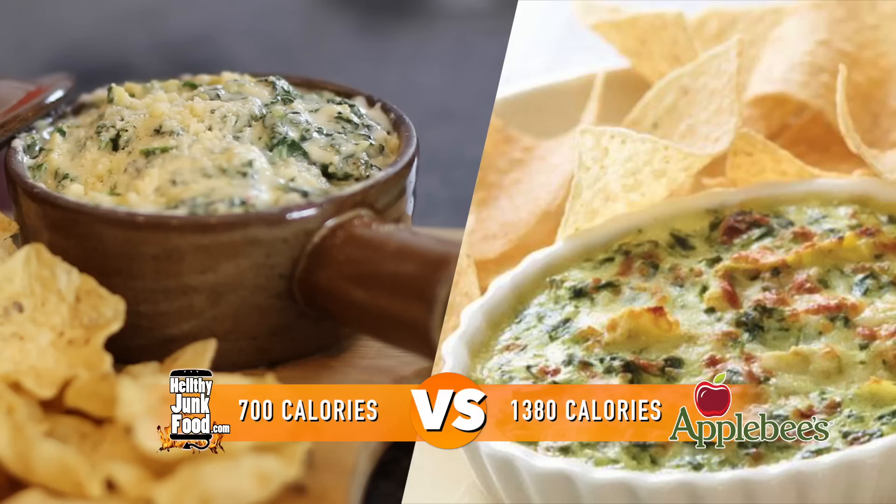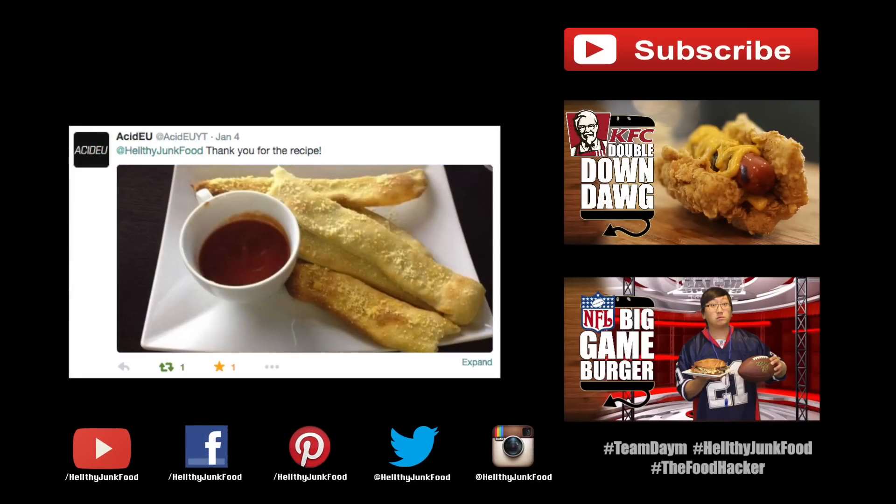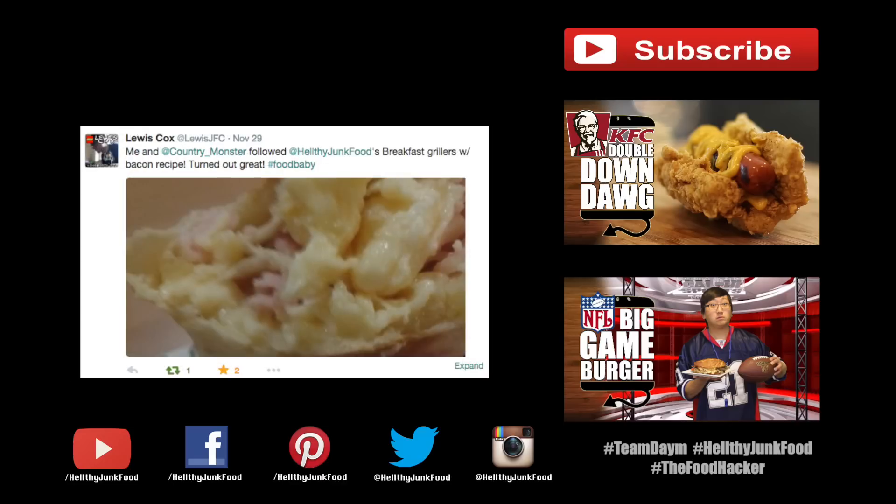Alright guys, I got two more recipes coming your way before the big game. And if you do end up making this, it would be really awesome if you guys took a picture of the food and shared it on Facebook, Twitter, or Instagram, because it's always cool to see people recreate my recipes. Thanks for tuning in. I'll see you tomorrow.